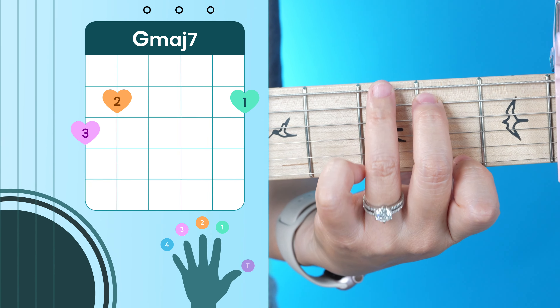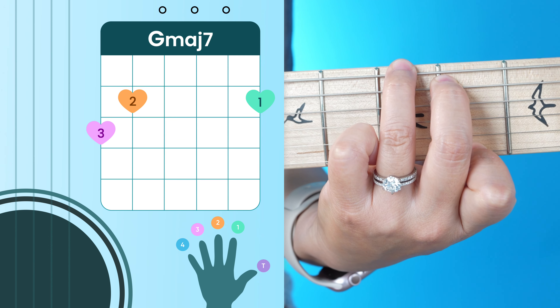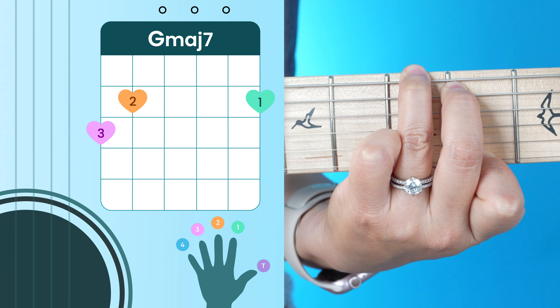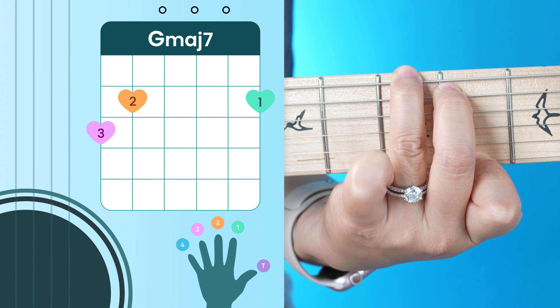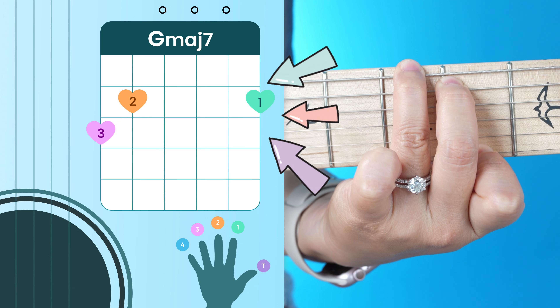You are going to need to know 12 different chords to play through this song, which I know sounds like a lot, but because we're going to capo to our second fret, we can play all open chords, so it is beginner friendly.